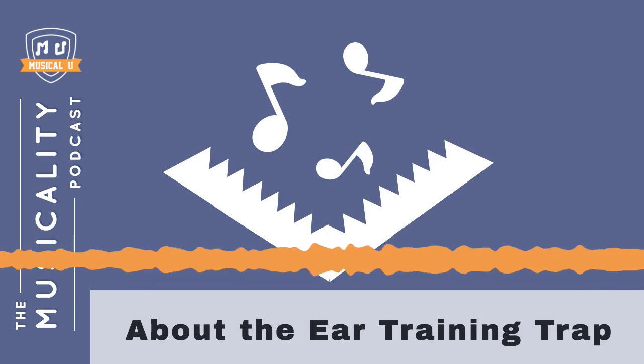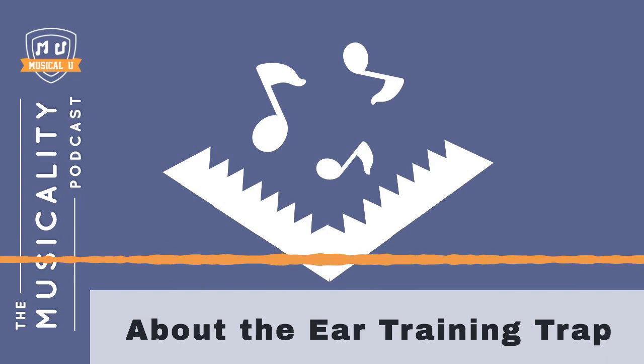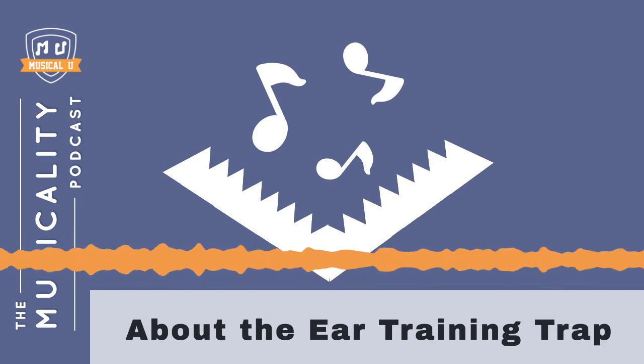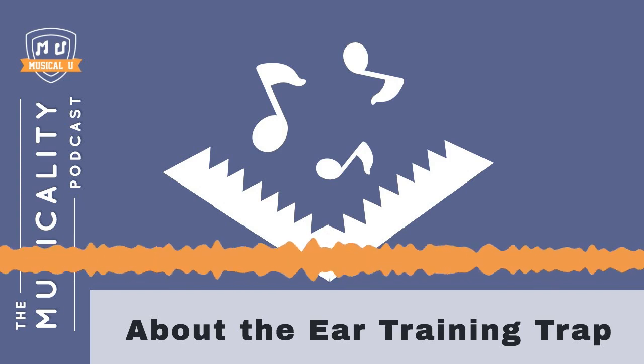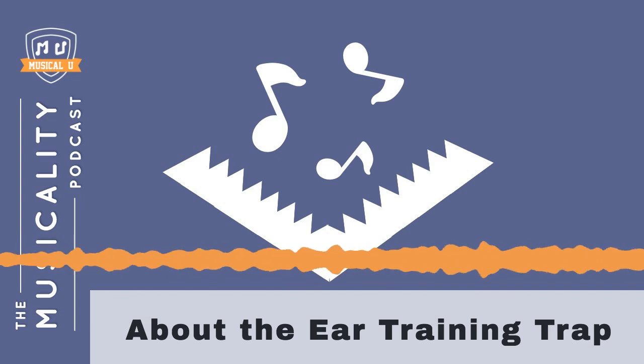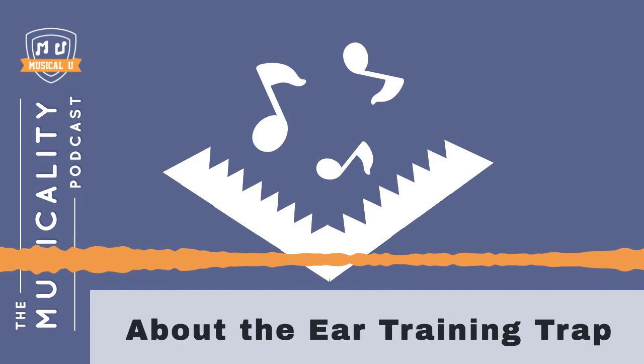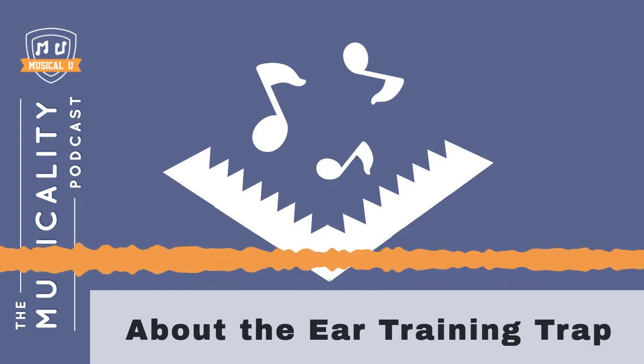Ever wondered why some people seem to have a gift for music? Have you ever wished that you could play by ear, sing in tune, improvise and jam? You're in the right place. Time to turn those wishes into reality. Welcome to the Musicality Podcast with your host, Christopher Sutton.